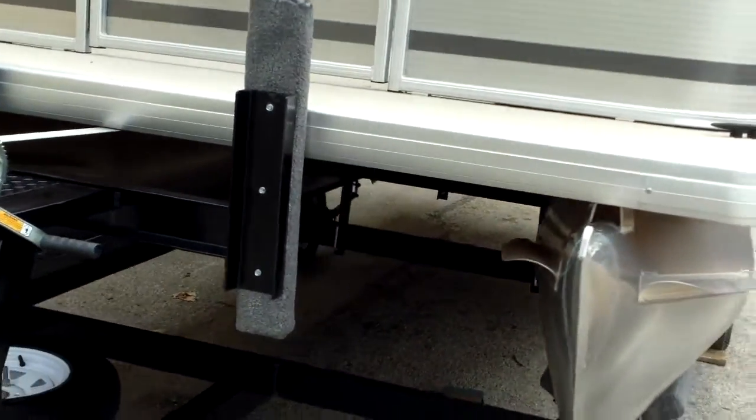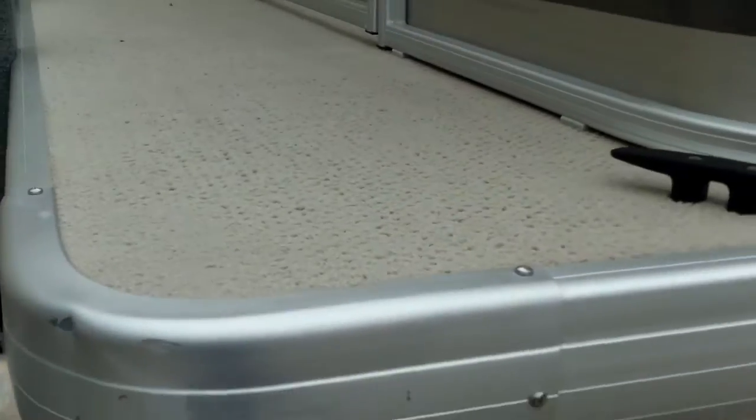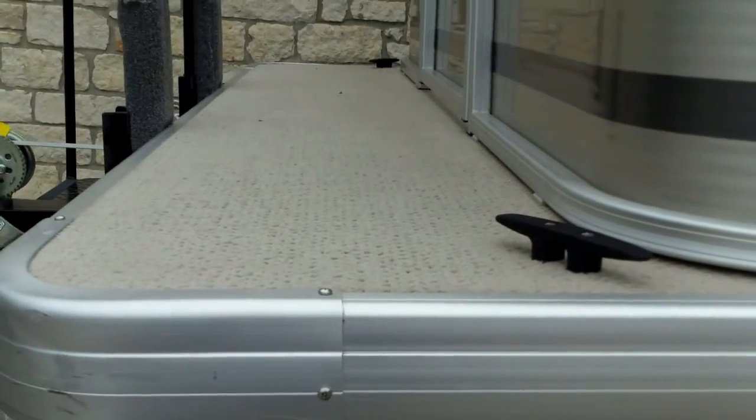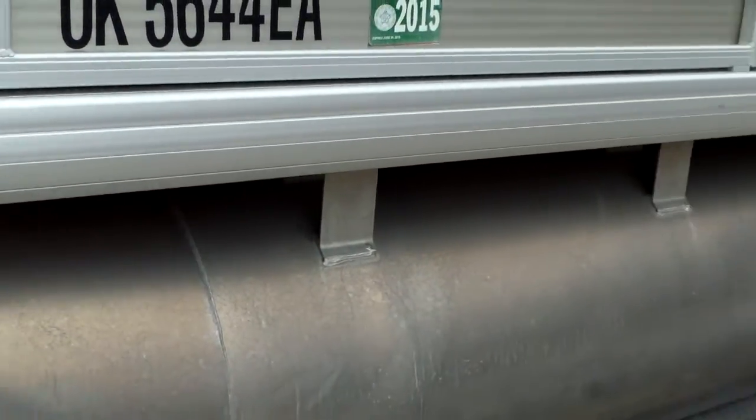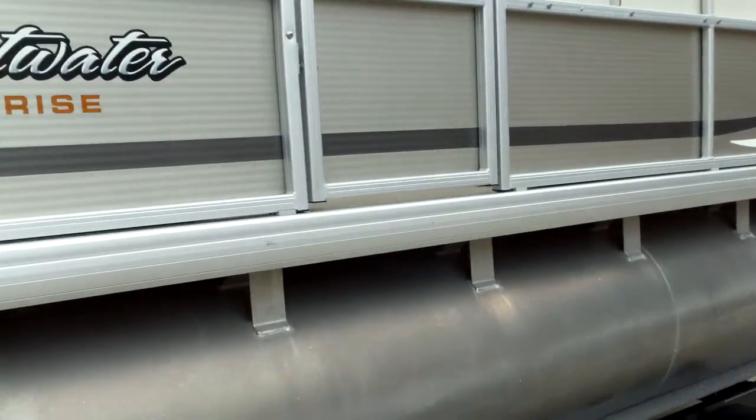There's also a nice little molded-in step up for boarding from the front of the trailer, and even a nice little extension deck out on the front, in front of the railing, which you can see here. We've got some nice nylon spacers underneath the railing that help keep the water from pooling underneath — it's going to drain right over.